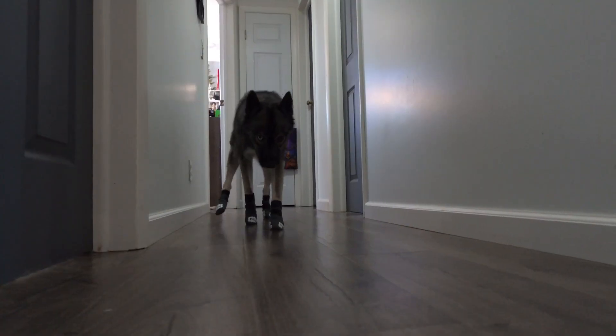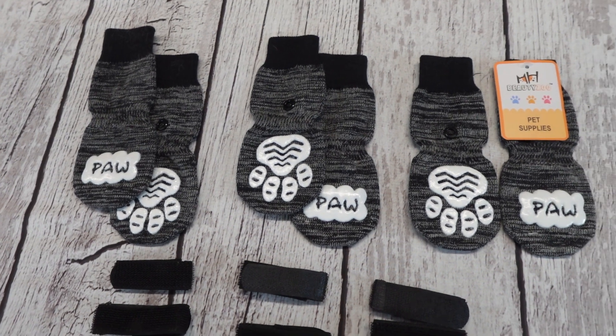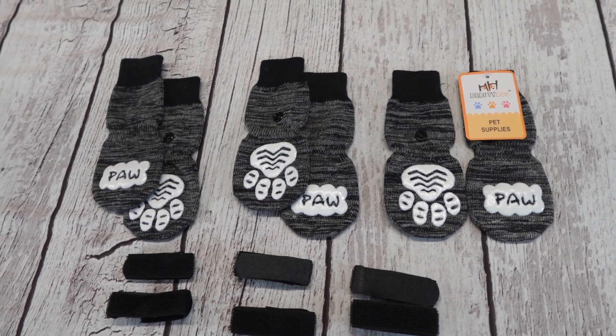If your dog has never worn socks or booties before, just remember to take time, slowly introduce them, and eventually they'll get used to them. These grippy socks are great for keeping your dog from sliding all over your hard floors. They are also useful if you have a dog that chews their paw pads.